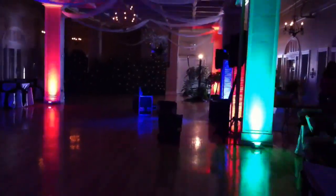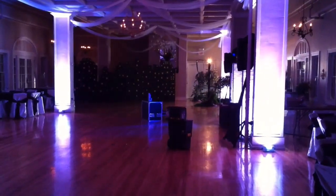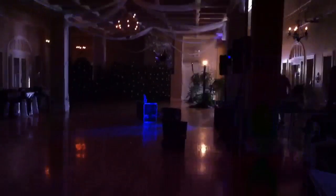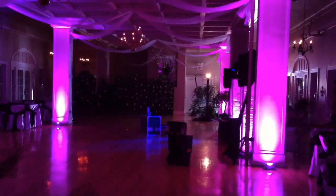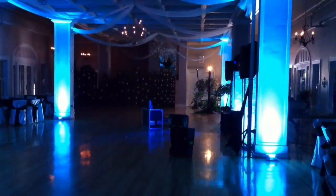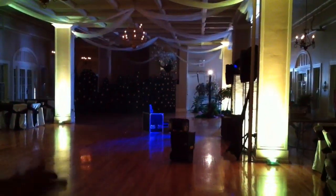Hey DJ Josh, strobe all those now. There you go — so you can get some really cool effects with the strobing. Then do something else. There you go — all pink or magenta. Blue. Beautiful. White. Really neat.